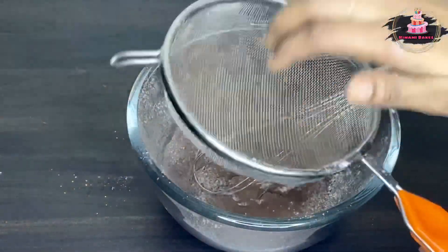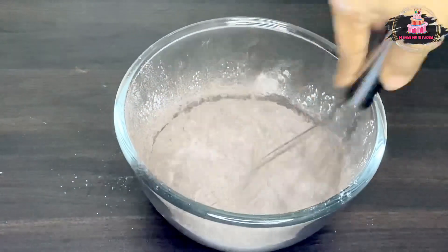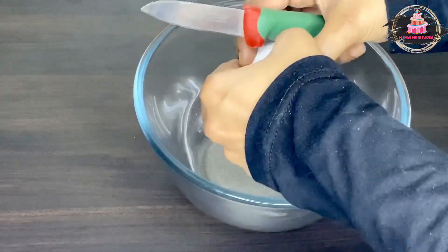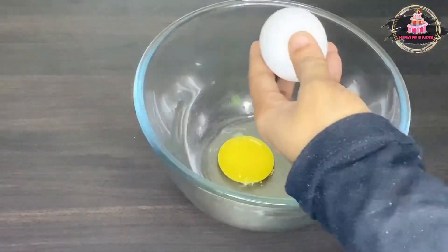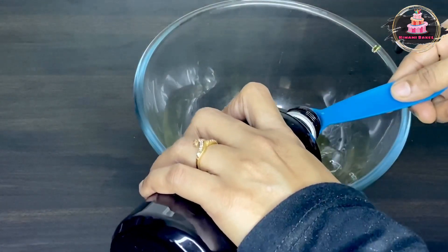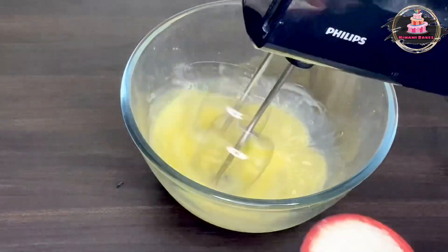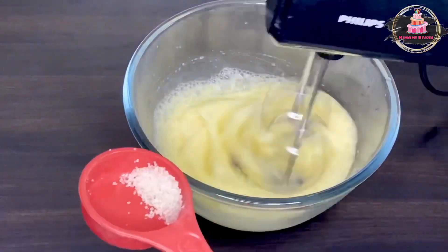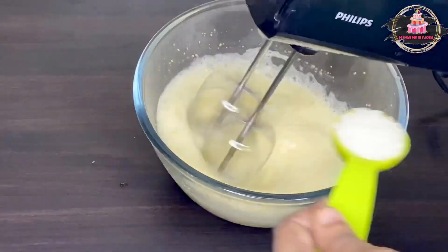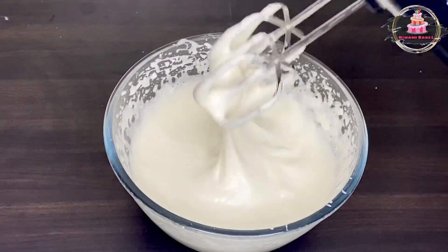Add 1 teaspoon of baking powder, then add 2 tablespoons of baking powder. Add 2 tablespoons of coffee with a cup of coffee.